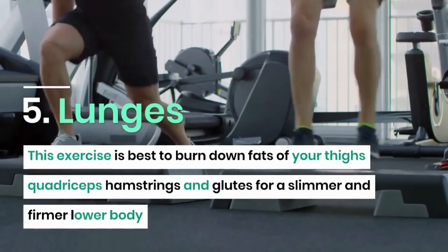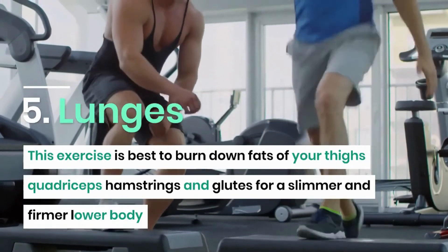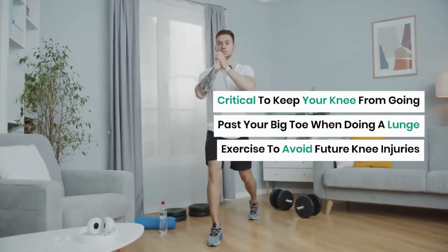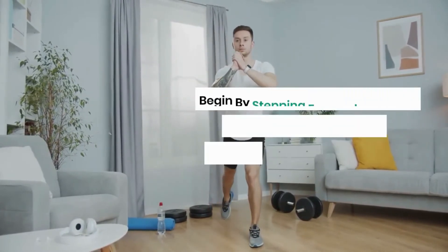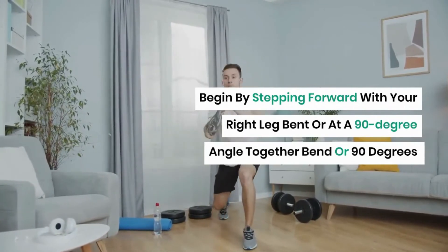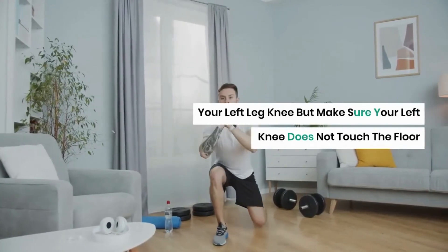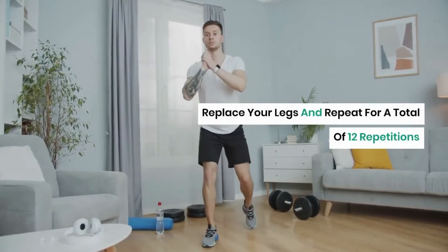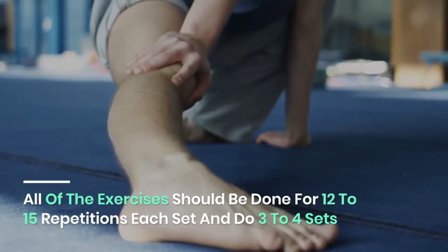Lunges are best for burning fat in the thighs, quadriceps, hamstrings, and glutes for a slimmer and firmer lower body. It's critical to keep your knee from going past your big toe when doing a lunge to avoid future knee injuries. Begin by stepping forward with your right leg bent at a 90-degree angle, and bend your left leg to 90 degrees as well, making sure your left knee does not touch the floor. Switch legs and repeat for a total of 12 repetitions.